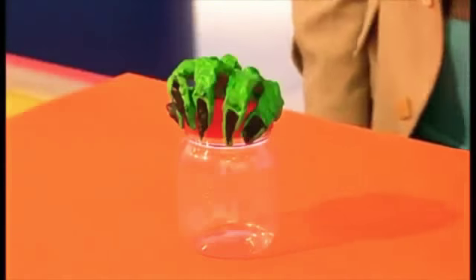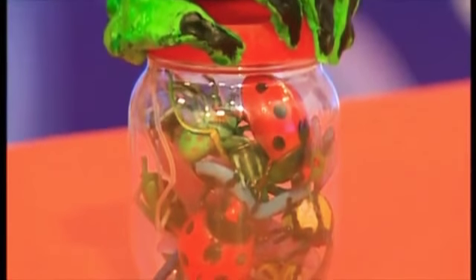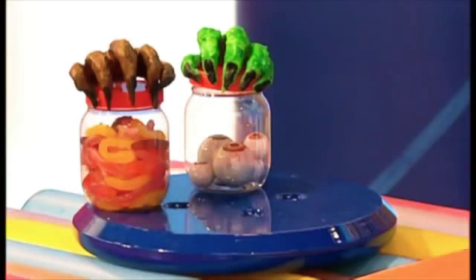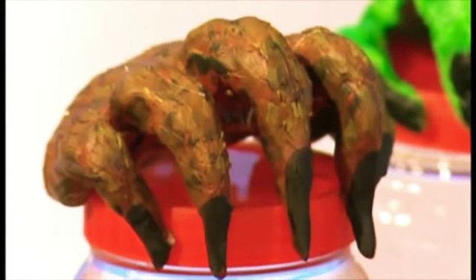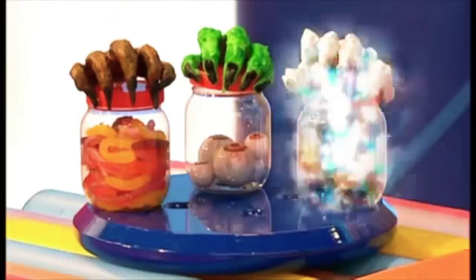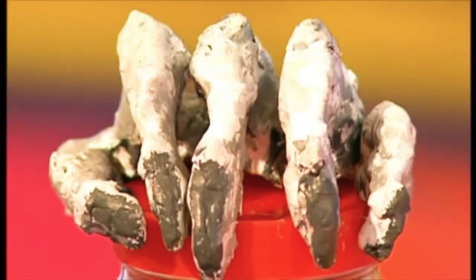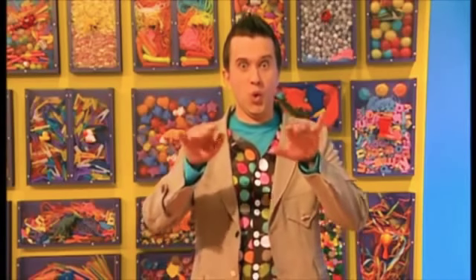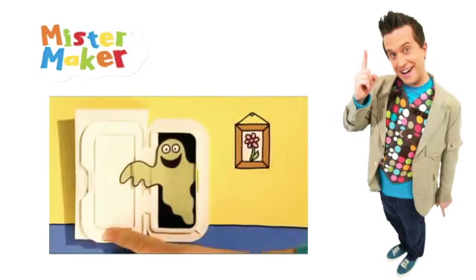When it's all dry, you can use your gruesome jar to keep all of your gruesome stuff in, like these toy creepy crawlies. How about a beastly hairy hand? This is made with brown paint and the pencil scratches on the top make it look hairy. Or perhaps a bony skeleton one — this spooky skeleton's got extra lumps of clay that make it look bony. Gruesome jars: great fun to make and spooky too. Try making a surprising picture using the lid of an old packet of wipes.